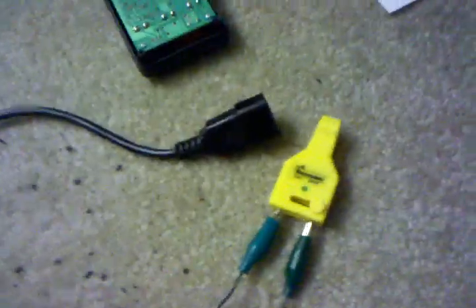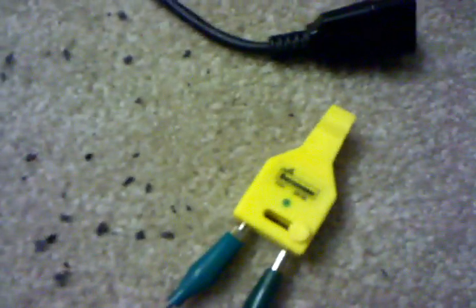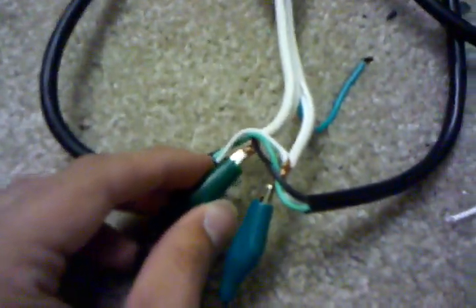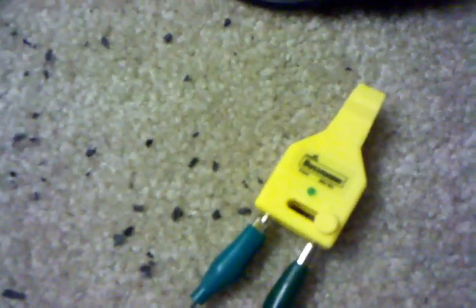To test all the connections, use a fuse tester — the kind you'd use to check regular car fuses. It's very cheap and usually comes in a pack with fuses. Touch or clip each side to each of the stripped and exposed wires. If the light lights up, you hooked it up wrong and do not use it. If the light does not come on, you might have done it right, seeing as there are three different cords.